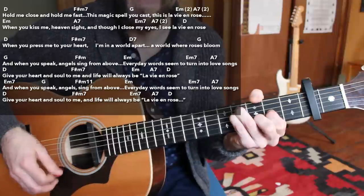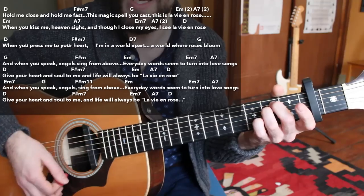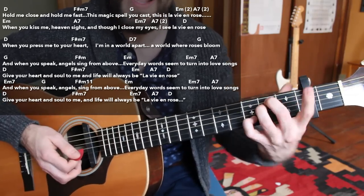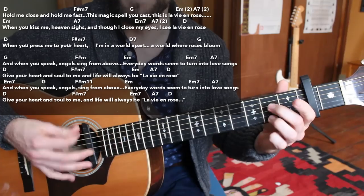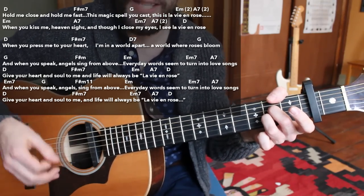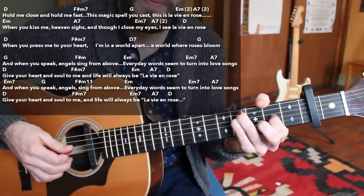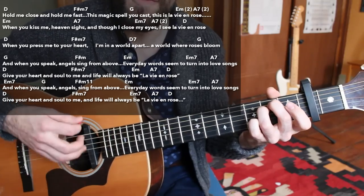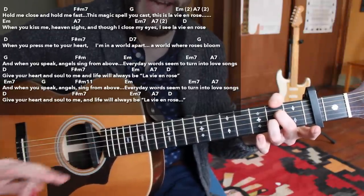That gets us back into the E minor chord — 'Everyday words seem to...' pretty laid back strumming. You can hit the strings with a little chuck if you want. Throw in the minor 7 — the pinky goes to the third fret of the B string. Then just strum the A7 chord one time and let it cliff hang — 'love songs' — very romantic. That whole section goes: G chord, F sharp minor, E minor for four beats, E minor 7 for two beats, then A7 — one long strum, let it ring out as long as you like.